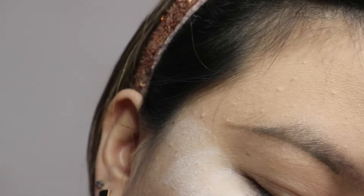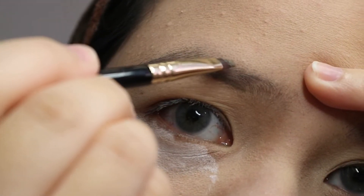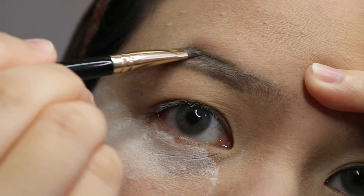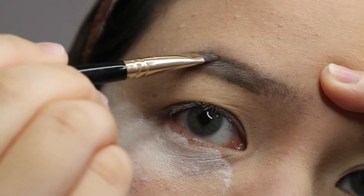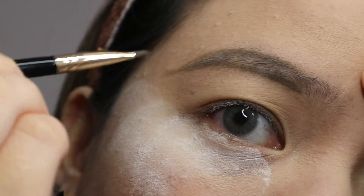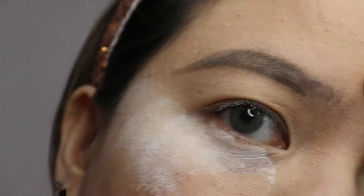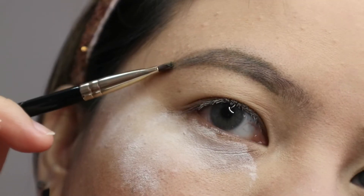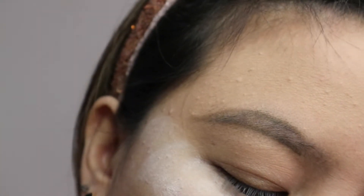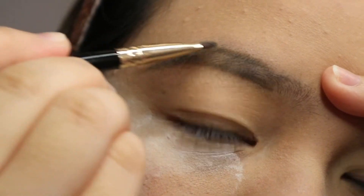Then we're going to start lining the upper part of our eyebrow. Just follow what I'm doing here — I started more on the middle and then slowly shaping the tail end of my eyebrow. Since my eyebrow bone is somewhat hindering me from lining my eyebrows perfectly or sharp, I sometimes lift my forehead a bit.